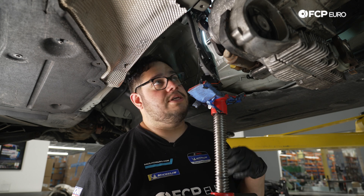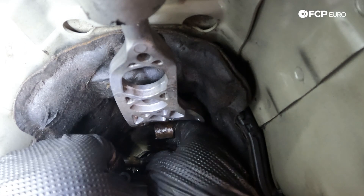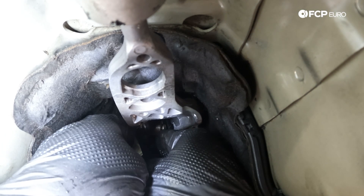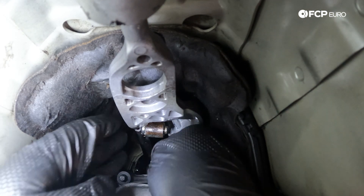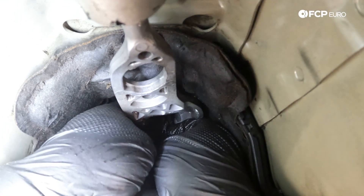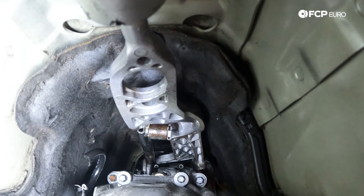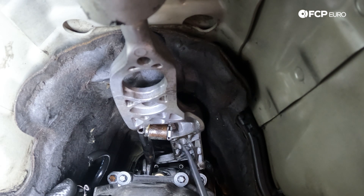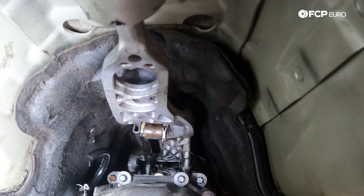We'll get a little extra grease on the shaft for the selector rod, feed it into the bottom of the shift lever which has also been greased, and get the locking clip installed. Make sure you replace these clips — they tend to flex out or get rusty when taken on and off. Rotate it to make sure it's actually locked in all the way so it doesn't pop out while driving.